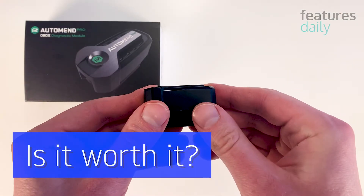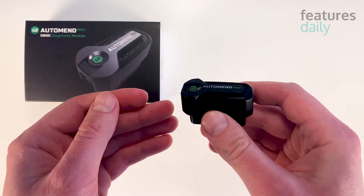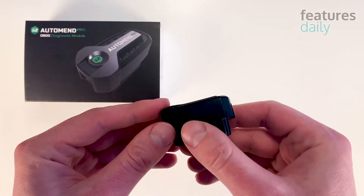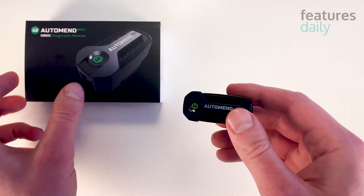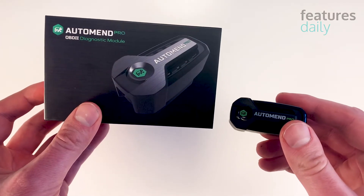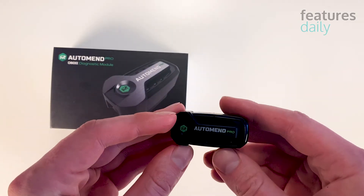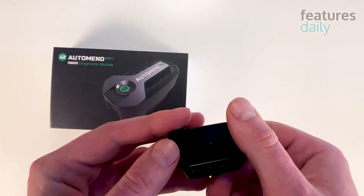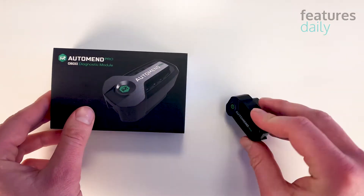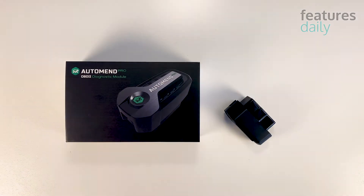As you can see, it's super easy to troubleshoot your car with AutoMend Pro. All you have to do is plug the device into your vehicle and pair it with your phone. AutoMend Pro already saved me around $100 just for diagnosing the speed sensor issue. If you own a car, AutoMend Pro is the perfect device that will save you thousands of dollars over the years. And given that today you can get it at a 50% discount, it would be a crime not to get one right away.